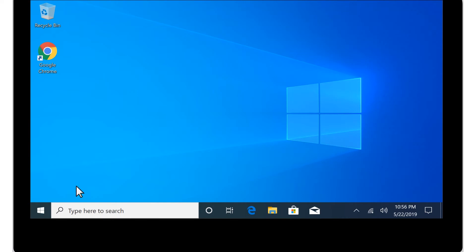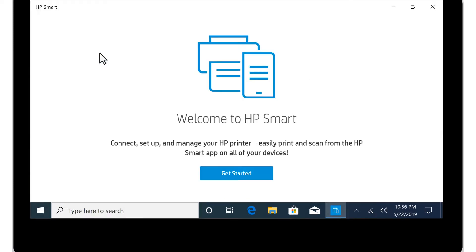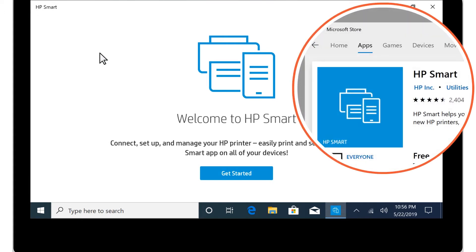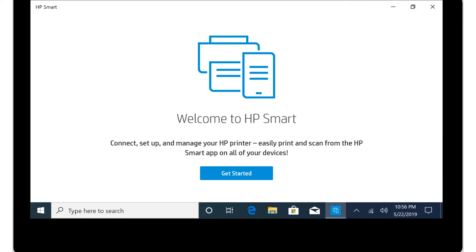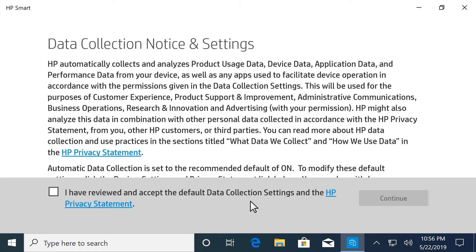In Windows, select Start, and then search for and open HP Smart. If HP Smart is not installed, download it from the Microsoft Store. Select Get Started. Review the information, select the checkbox to agree to the terms, and then select Continue.